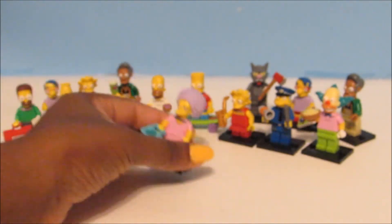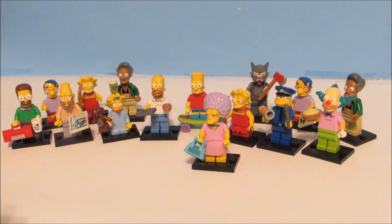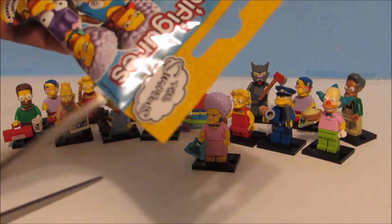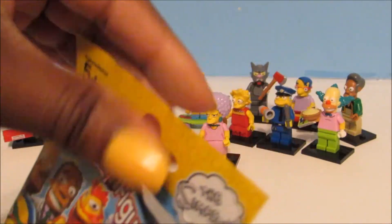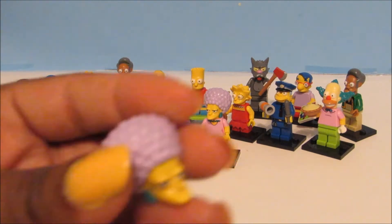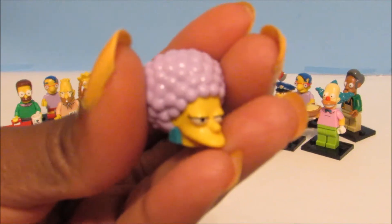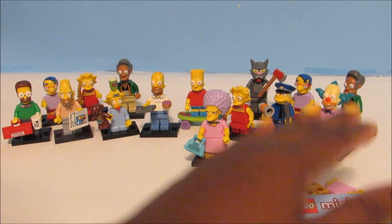Now let's open up another one and see who's inside. What I noticed with these figures is they don't really have any codes, and I'm guessing it's because it's the Simpsons series and not just a regular minifigure series. But guess what? We got a double — we got another sister. So let's open up the next one and see who we get.